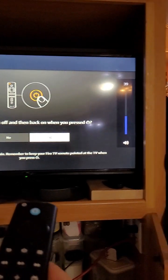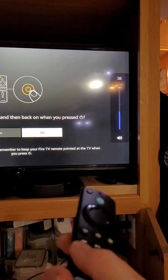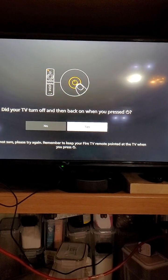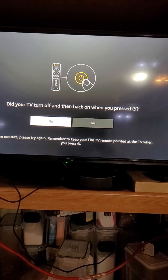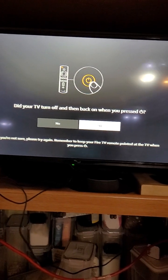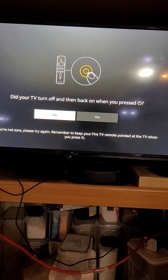It's going to ask if the volume works - which it does, up and down - and my mute button is working too. We can just go through this saying yes, yes, yes, and we're done - our remote is paired. But if it didn't work using this manufacturer, you can say no and try again.